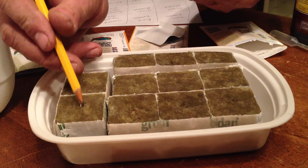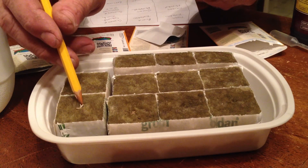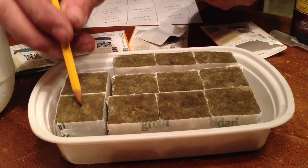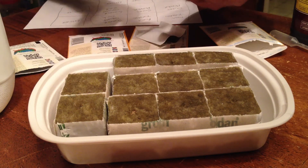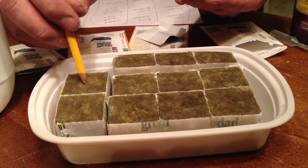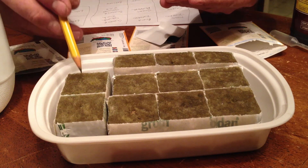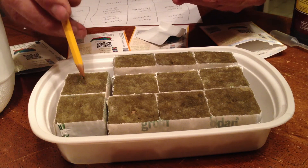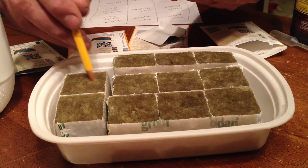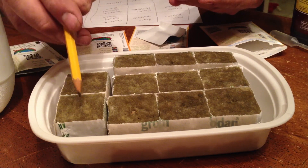Normally the first thing to sprout is going to be the lettuce — it doesn't take that long, only about three or four days before the lettuce should pop its head up. Then tomatoes should be after that with the peppers. I would expect the zucchini to be the third one up. As these get about maybe a half inch tall we'll be introducing them into the hydroponic system; they'll stay in this container until they reach about half an inch tall.